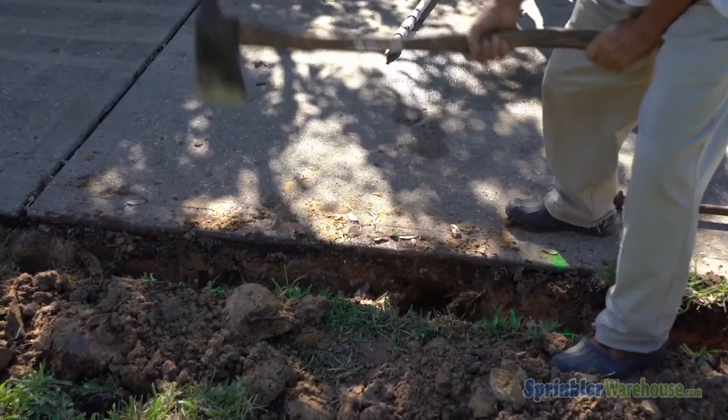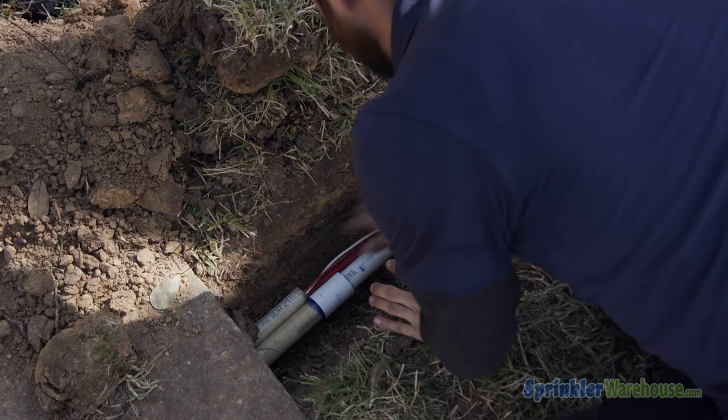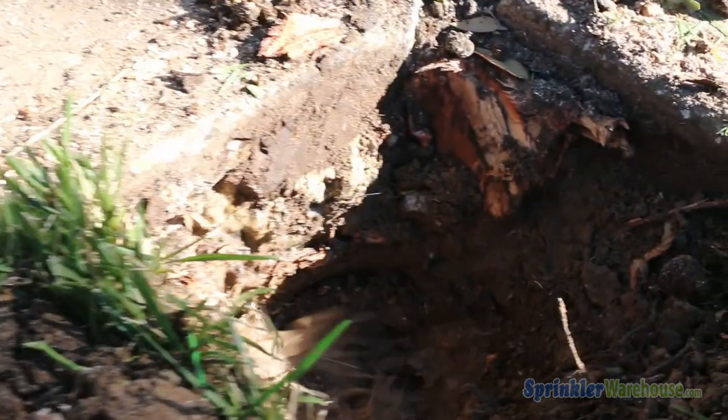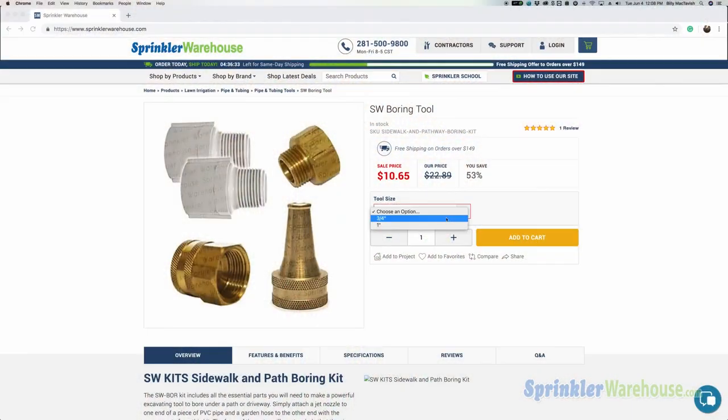Roots aren't the only obstruction you'll encounter during installation. Sometimes you need to run pipes or wire under a sidewalk or driveway. One option is to use a boring kit with a section of PVC pipe and a garden hose. Dwayne Smith here for Sprinkler Warehouse. Let's get started.